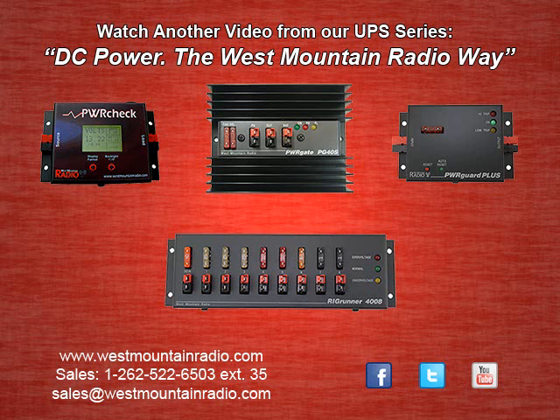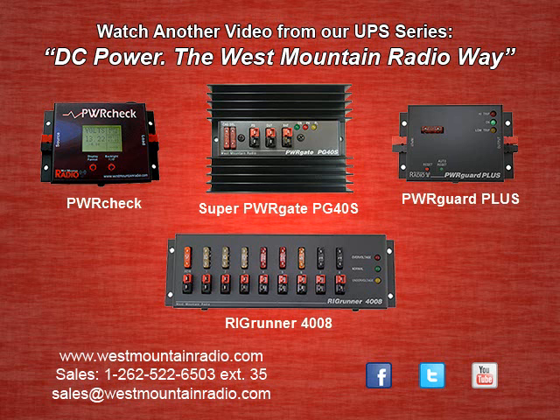To learn about the products West Mountain Radio offers for a UPS system, we invite you to watch another video from our UPS series entitled DC Power, the West Mountain Radio Way, where we take a closer look at the PG40S, Power Check, Power Guard Plus, and the Rig Runner 4008.